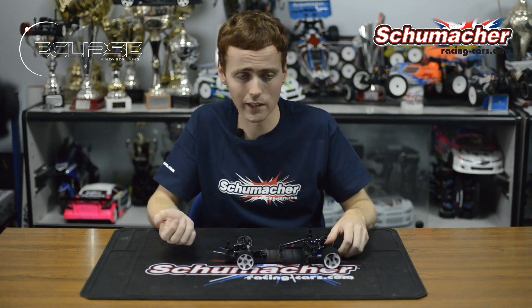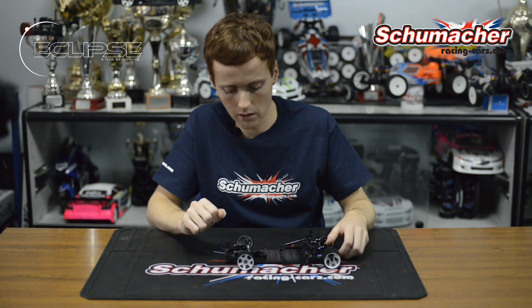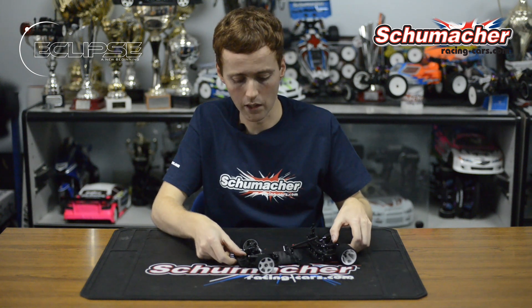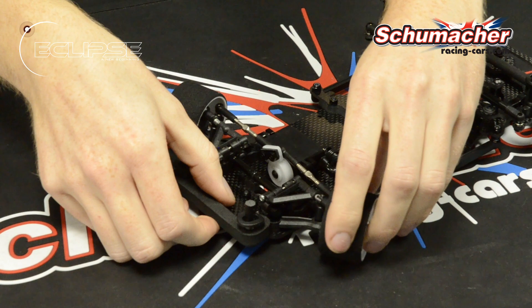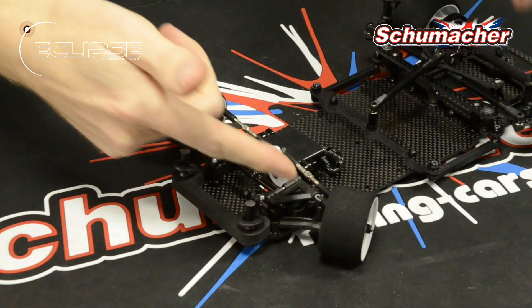The front suspension assembly on the Eclipse features all the adjustments that you would expect to see on a 1/12 scale circuit car, such as dynamic caster, toe in, and ride height adjustment. We have also included a micro damper tube to control front damping, which makes the car easier to drive and is also very low maintenance.